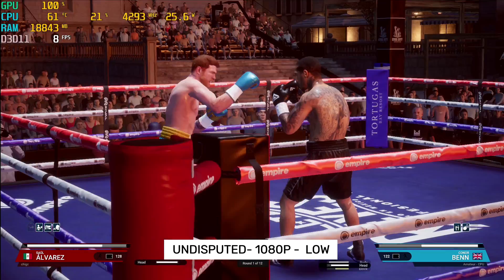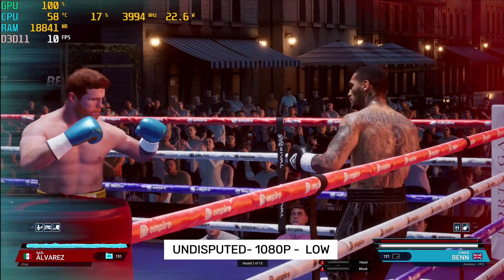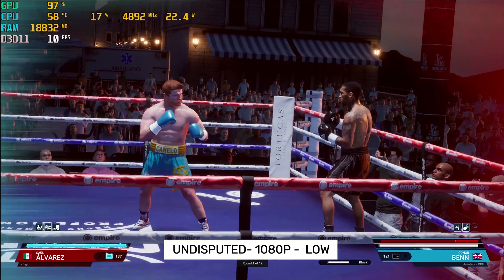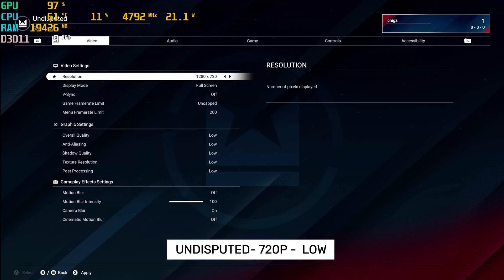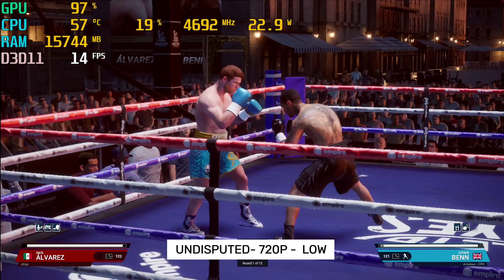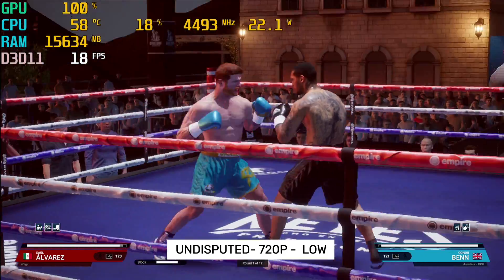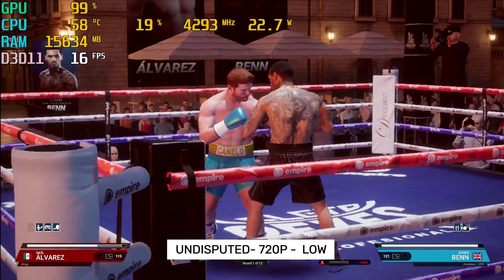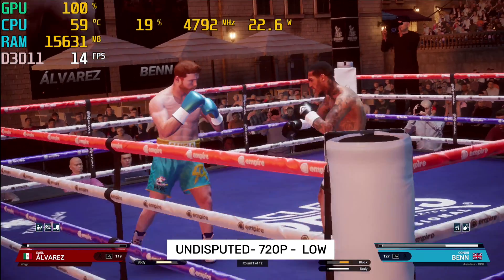Let's try one more game — this is Undisputed Boxing. Resolution is set to 1080p and graphics is set to its lowest. As you guys can see, the game absolutely struggles to play at around 10 frames per second. Dropping the resolution down to 720p while keeping everything else at the lowest graphics brings the frame rate up to around 15 frames per second, which is still not smooth gameplay. The minimum I would expect to play this game at is 30 frames per second, and unfortunately that is not going to be possible with the integrated graphics.